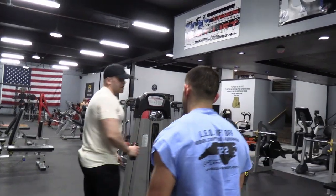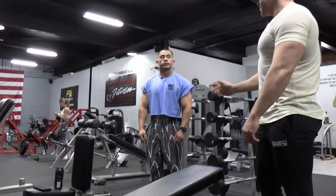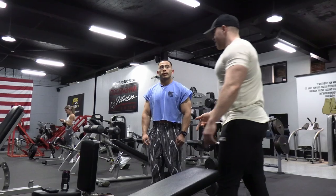Let's move to incline dumbbell presses. Every other week I start with either a flat or incline — it's similar to what I have Presley doing right now in his program.